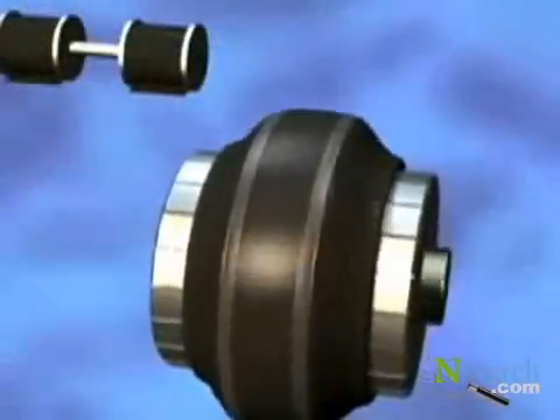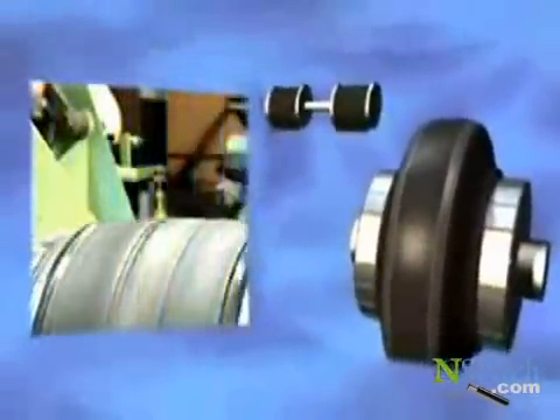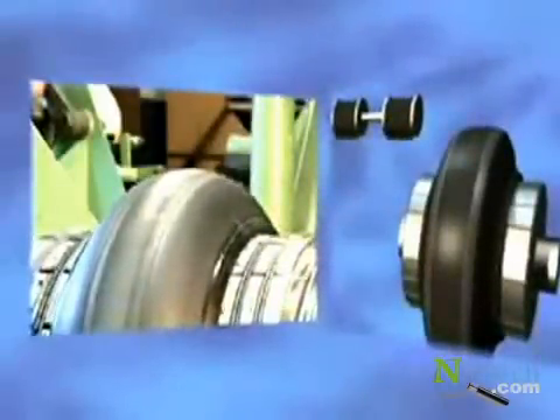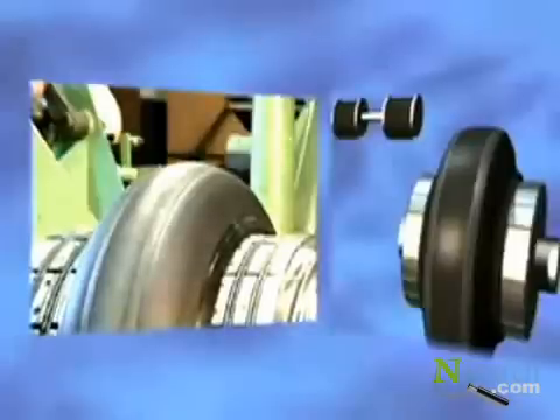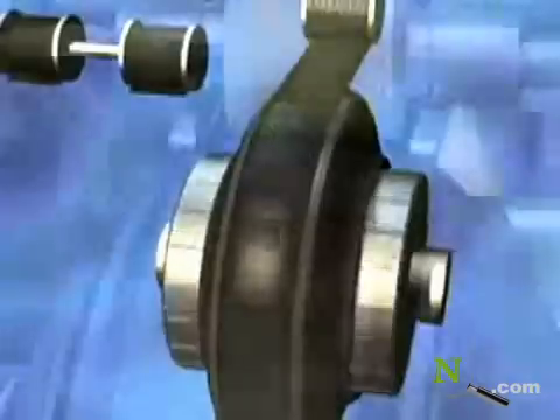Then, by inflating the central part of the drum, its edges are brought closer to each other. The tire is shaped. The reinforcing tread plies, providing directional stability and mechanical resistance, have yet to be added.